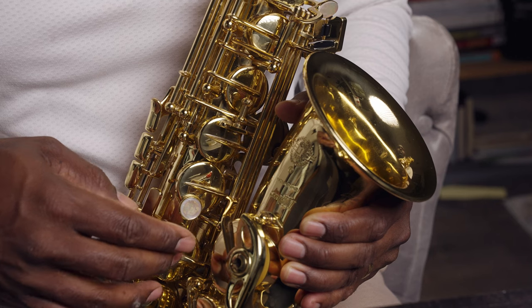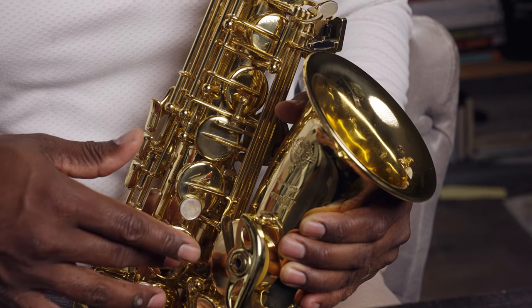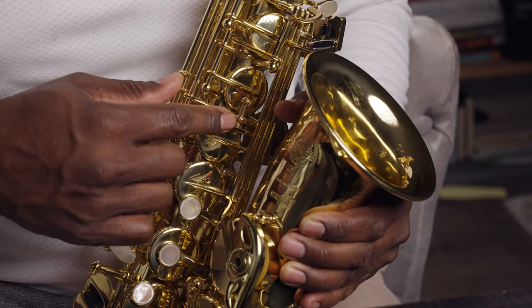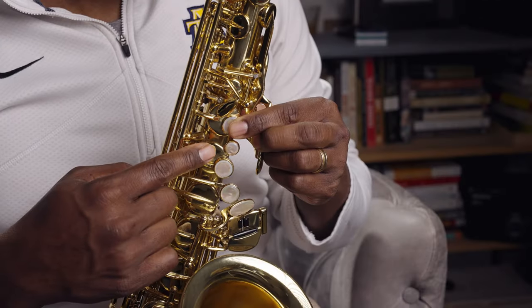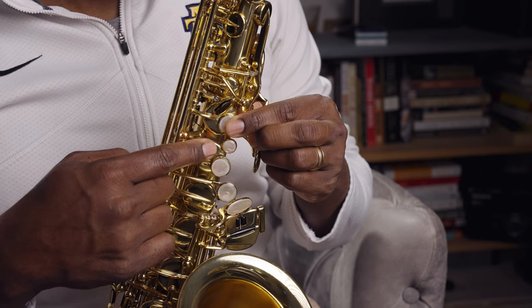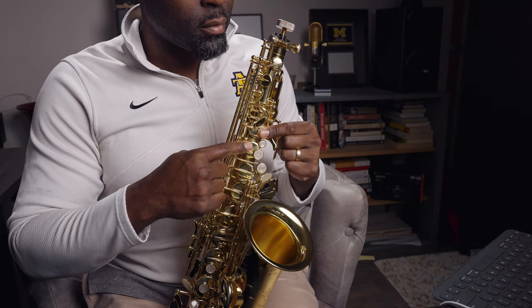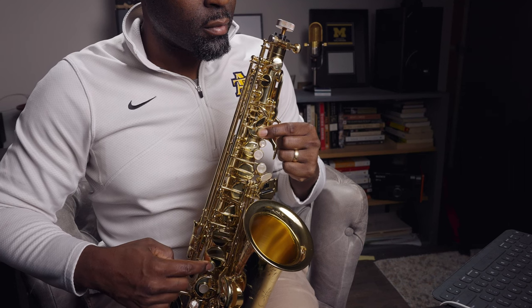The second adjustment screw is right below that one. This one allows your right hand middle, index, and ring finger to press down your bis key, and this is located right below the B key at the top half of the horn. If this is not closing completely, you may notice that your one and one B flat fingering doesn't respond very well, or your altissimo G might not respond very well. Essentially, when you have four fingers down, it should completely seal the tone hole right below your bis key.